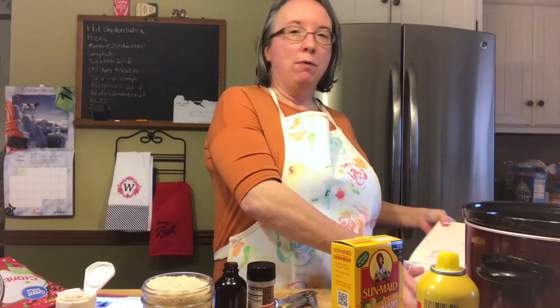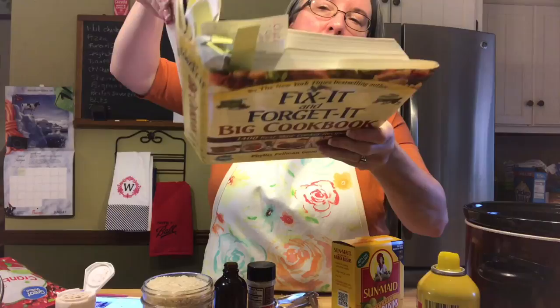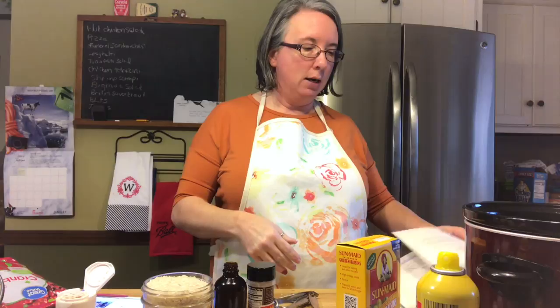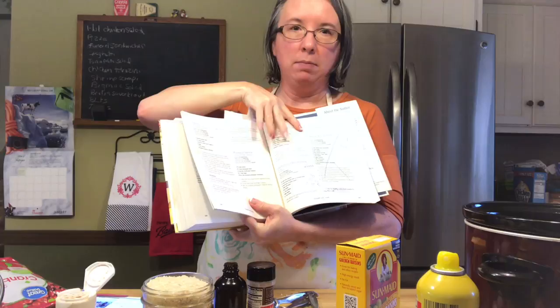I got the recipe for slow cooker rice pudding out of this cookbook. This is one of my favorite cookbooks — I've had it for many, many years. You can tell I've marked a bunch of pages, recipes that I use. When I make a recipe I like, I make notes in the cookbook. You can see right here, this is the rice pudding page. I tried this one and I didn't like this recipe at all, so I crossed it off and then I made notes on this page.